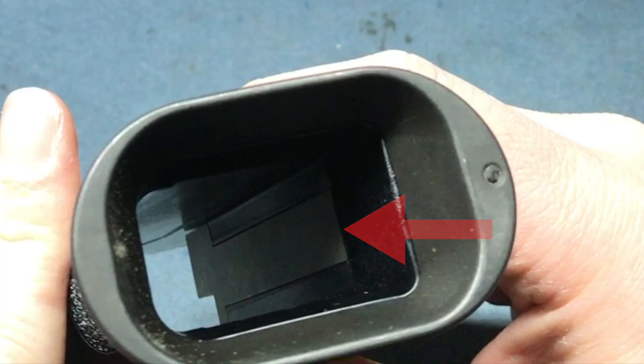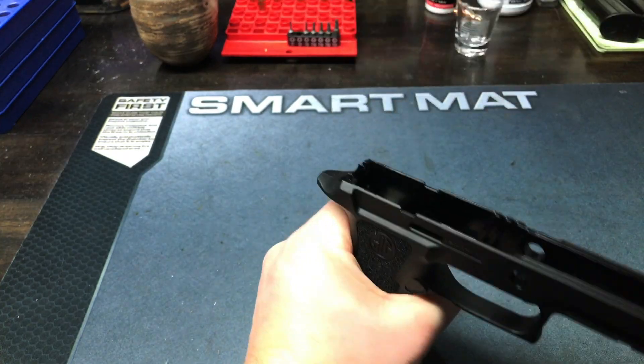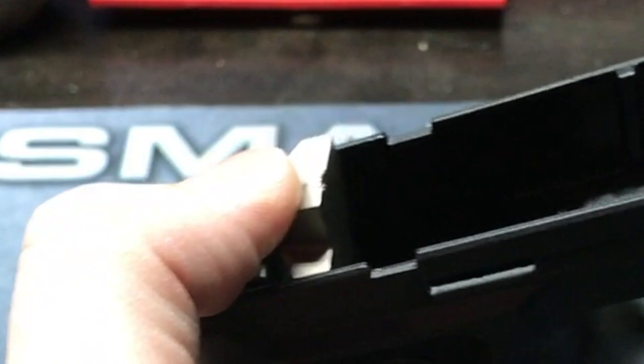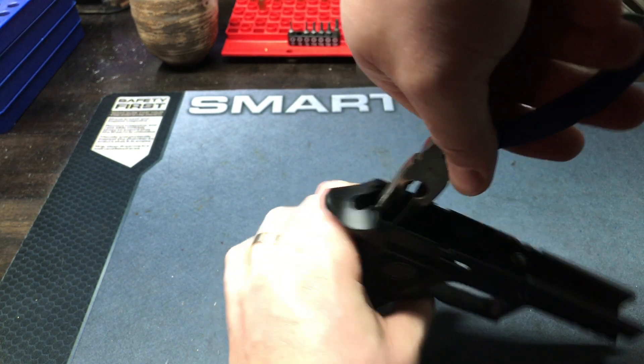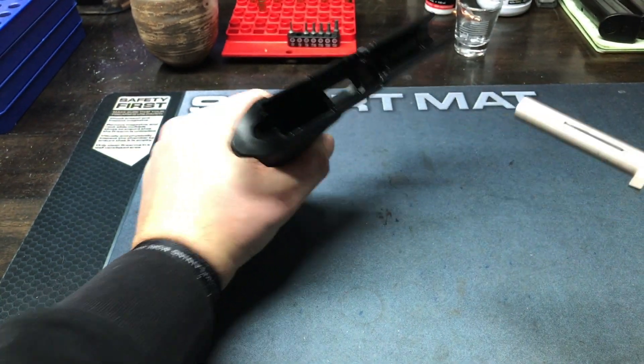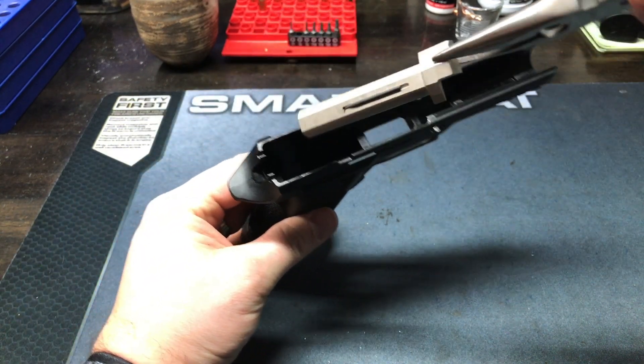Alright, up next is the removal. Here's what I did — even with pliers I slipped off, which is a bummer because it marred up the surface of the grip weight. There goes my resale value. No worries, I'm just gonna keep it anyways. But with a solid grip you should just be able to pull it right out like that — that's how you take it out.